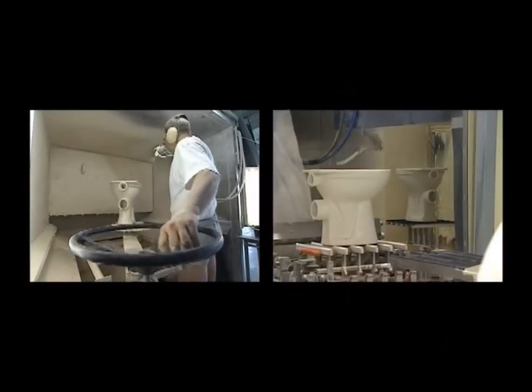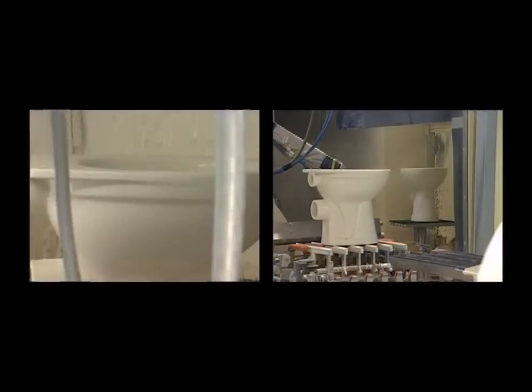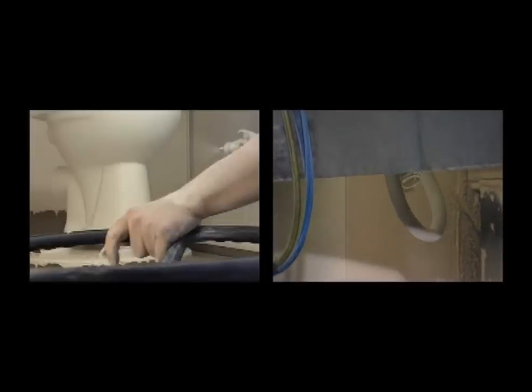The glazing on the outside of the toilet is sprayed on. When the factory is busy, the extra workload is done by hand, but most of the time it's all done by robots.